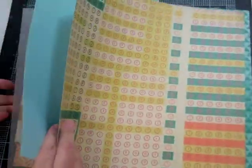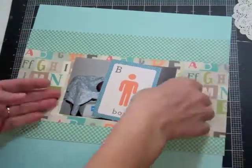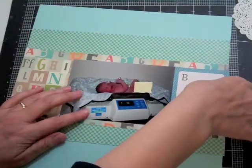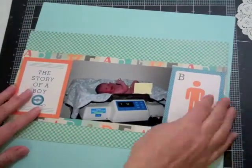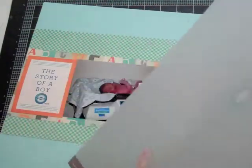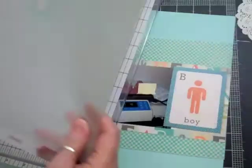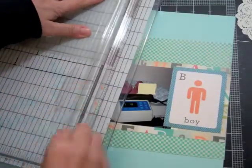I'm showing you the papers from the kit. I like to start off with some scraps from the previous pages and then add some new pages, so that by the time I'm done working with the kit, all I have left is literally scraps. And then I feel like I've used my kit well — it's done me well.